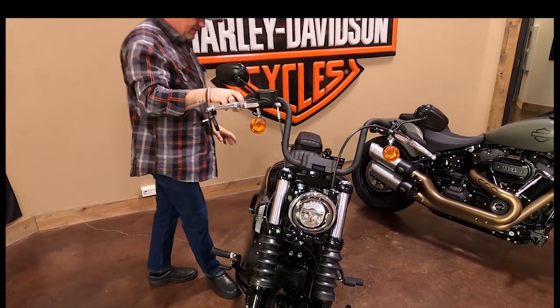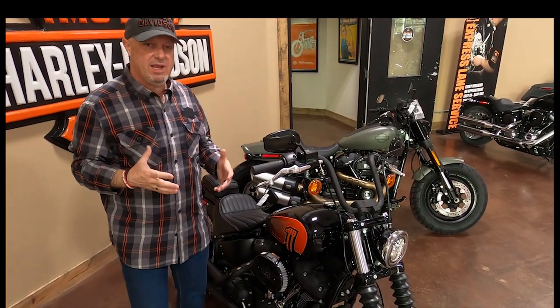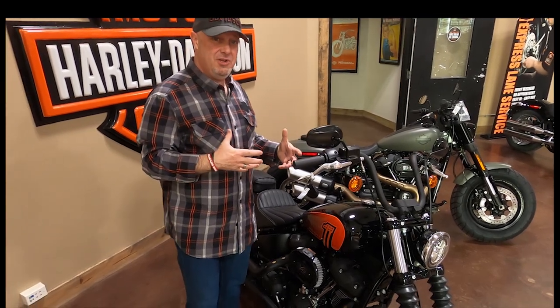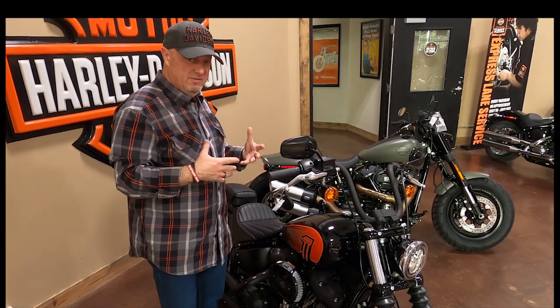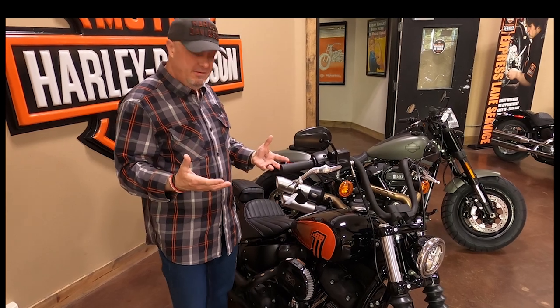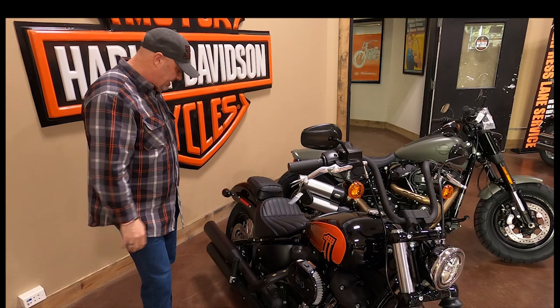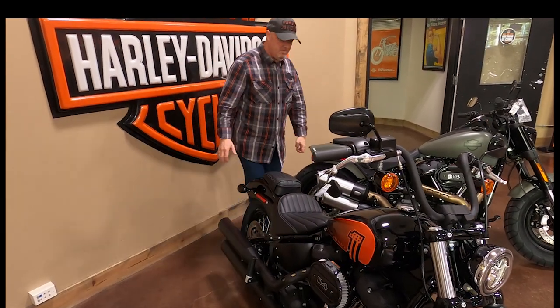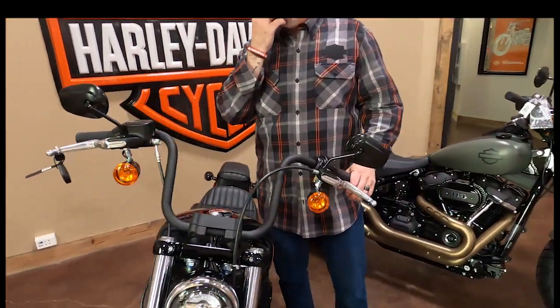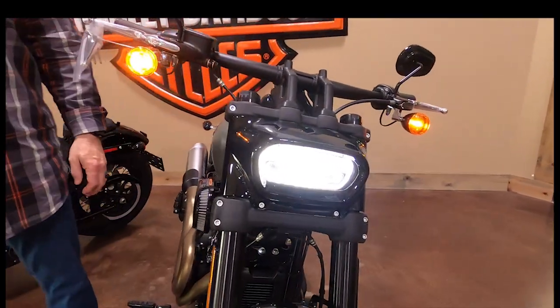This is one of the most customizable Harleys. You can sell five of these in a week and a year later they look nothing like each other. You can turn it into more of a street rod or rat rod type bike, or put bags and a windshield on it and make it a small touring cruiser. The performance-to-weight ratio on this bike is probably the best of any Softail on the market — it's a lightweight, low, nimble bike, and with that 114 the power is just crazy.